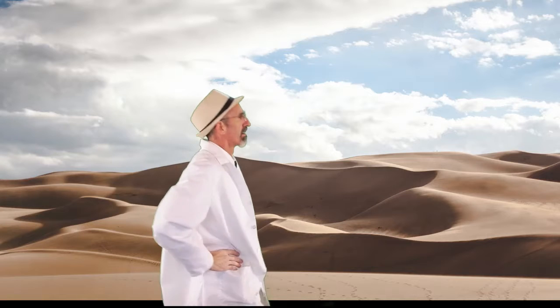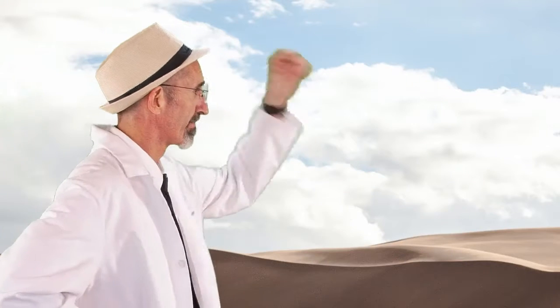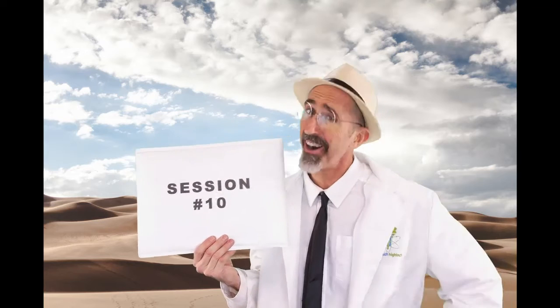It sure is hot out here. It'd be great if we had some science to cool me off. Hot diggity dang. You got it. Session number 10, online science class coming right up.